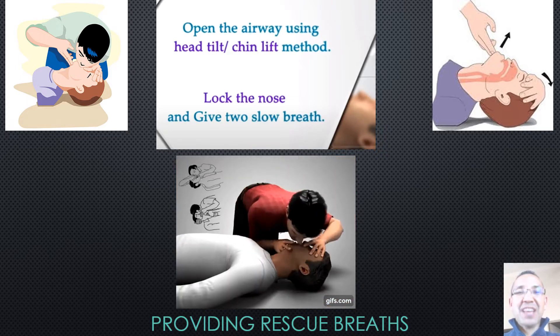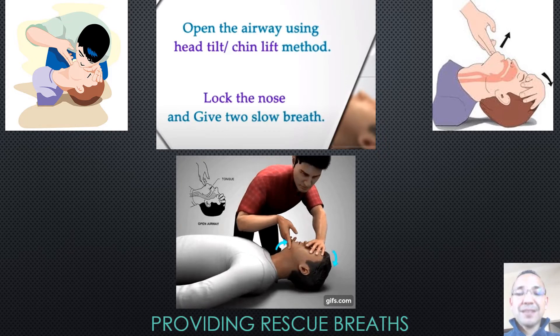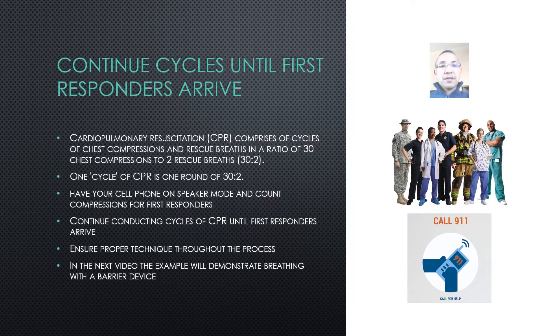You will then repeat 30 chest compressions. Thirty chest compressions followed by two rescue breaths is considered one cycle. The depth of your 30 compressions is 2 to 2.4 inches, and what you're trying to do is generate blood flow to the brain. CPR comprises cycles of chest compressions and rescue breaths in a ratio of 30 compressions to 2 rescue breaths.